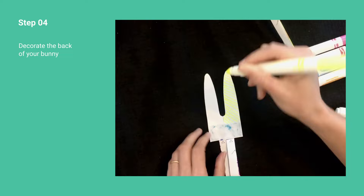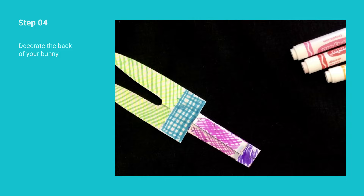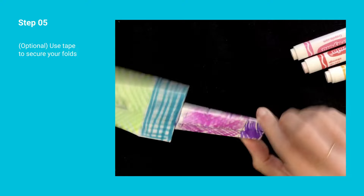Step 4. Once you are done folding and cutting each bunny, you can decorate the backs of the bunnies if you wish. Step 5. Although it isn't necessary, you can use invisible tape to secure your folds if you would like.